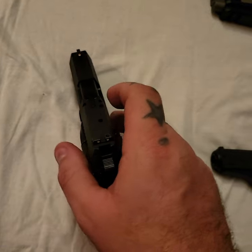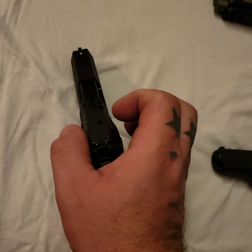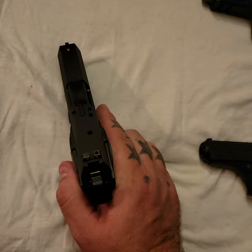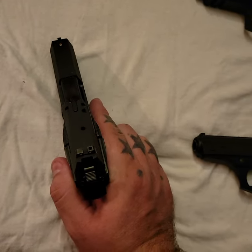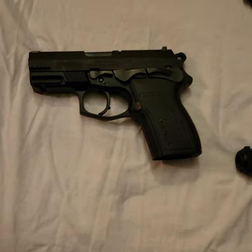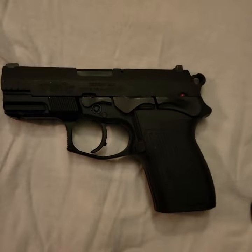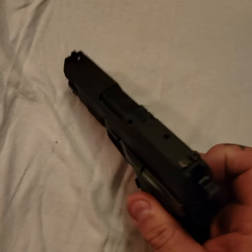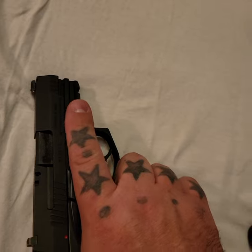I like the fact that it tapers up a bit — it gives it a more aesthetically pleasing look. Better than a Glock, I think. Glocks are just so boxy and squared off, whereas this kind of tapers up — it's a really appealing look.